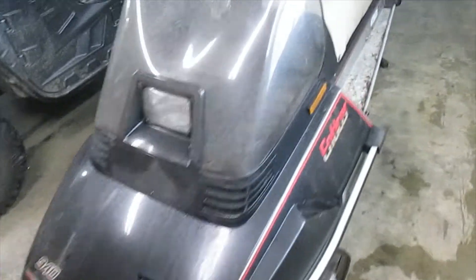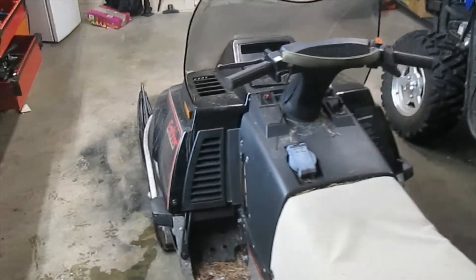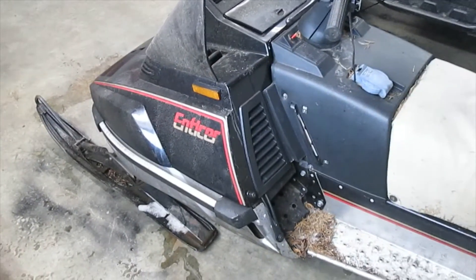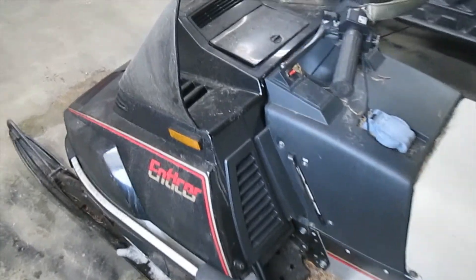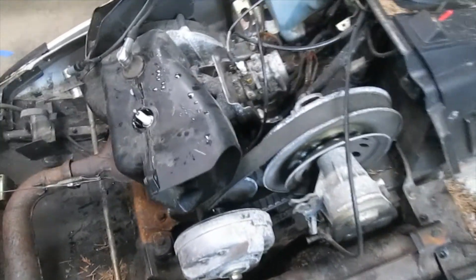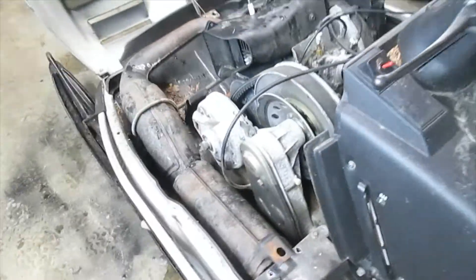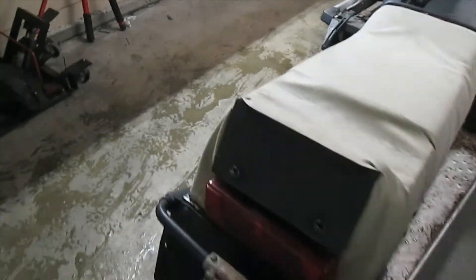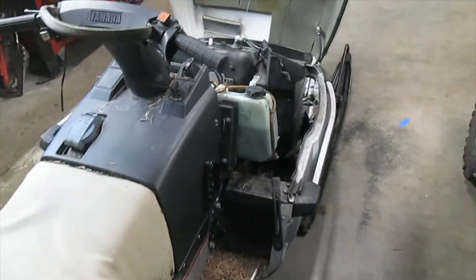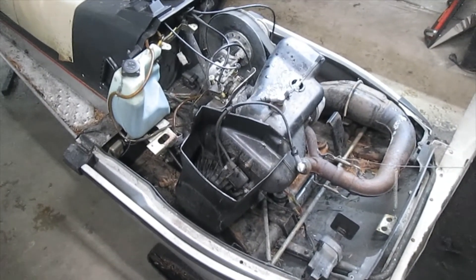What I have here is a 1987 Enticer in a no-start condition — although I already got it fired up, it just doesn't really rev up. So we're gonna do a full fuel system rebuild. You can see that carb has been abused and probably never cleaned. These are really nice sleds for 1987 — twin cylinder, single Mikuni carb, super easy to work on, similar to the Bravo but just a little bit bigger.